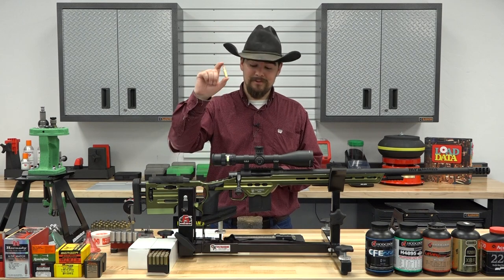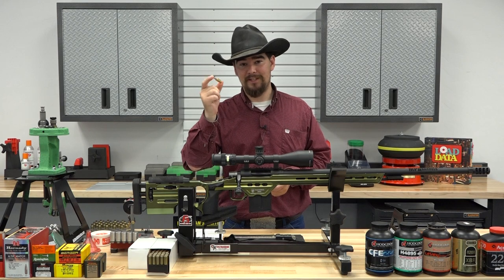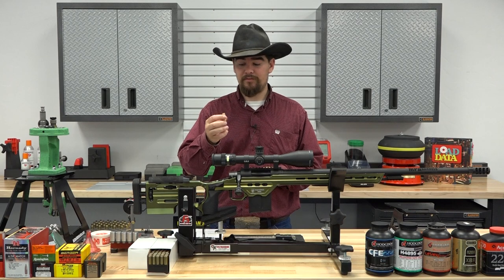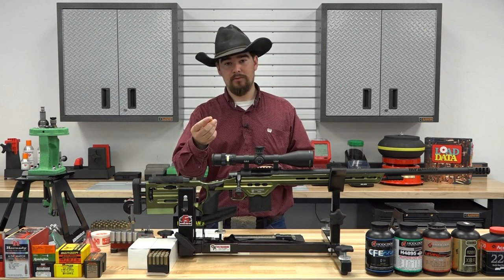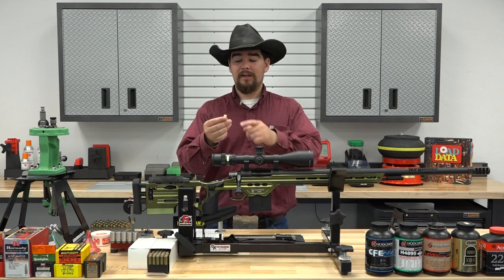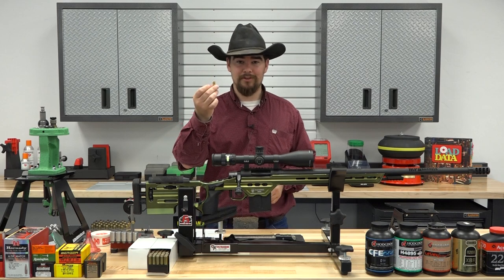This one is completely standardized. It's also optimized for performance in the AR-15 platform, which is pretty neat. It shares the same bolt face as the 6.5 Grendel, and those bolts are readily available on the commercial market. The case head diameter is the same as the Grendel — 0.441 inches.